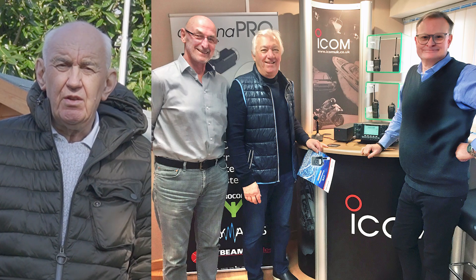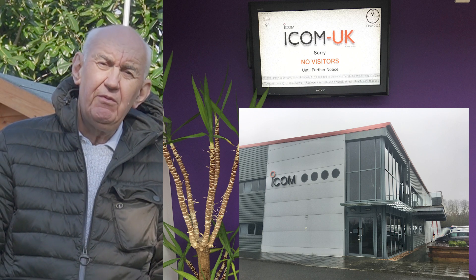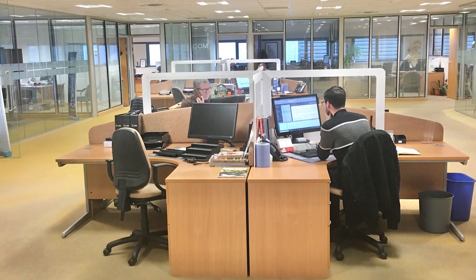We were very privileged to be invited down to Icom recently. Like so many companies, Icom have had big restrictions on who can visit their premises, and we were privileged to be the first dealer invited back to Icom UK to see their latest products. We saw some very interesting developments and learned that Icom are still very much behind the ham radio industry — great news. The strength of Icom in Japan regarding amateur radio doesn't weaken at all, so we can expect to see yet more products from them.